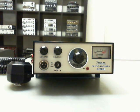Hi Freaks. It's a video about a new radio in my collection. It's not a CB rig, it's a ham radio here, about 144 to 148 MHz.